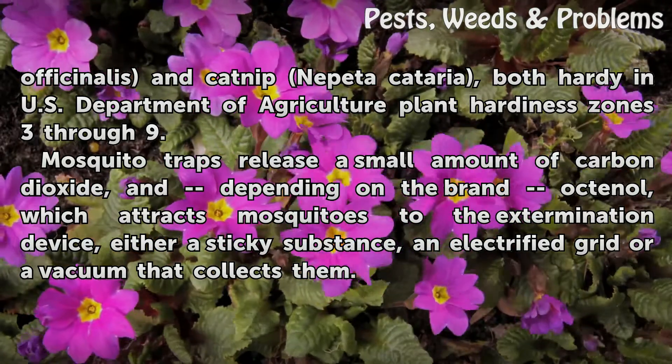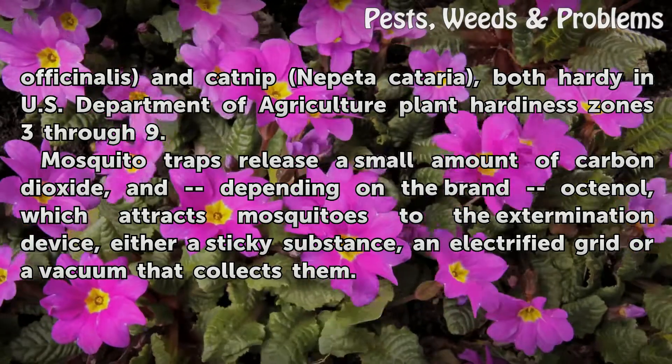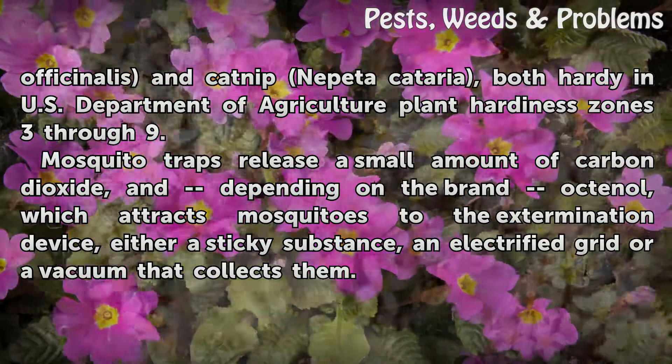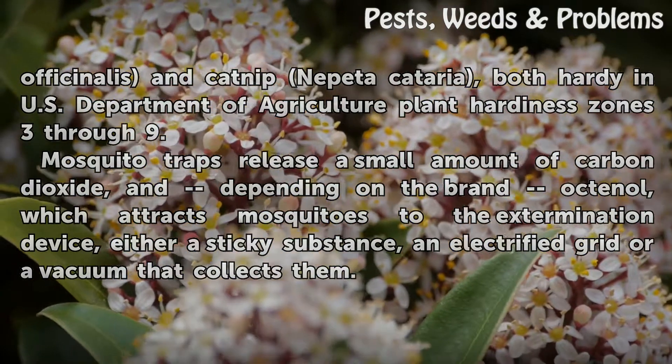Mosquito traps release a small amount of carbon dioxide, and depending on the brand, octanol, which attracts mosquitoes to the extermination device — either a sticky substance, an electrified grid, or a vacuum that collects them.